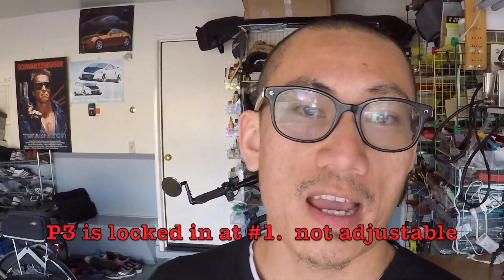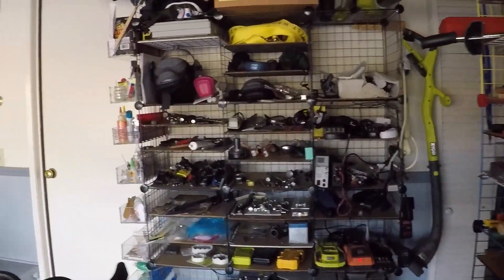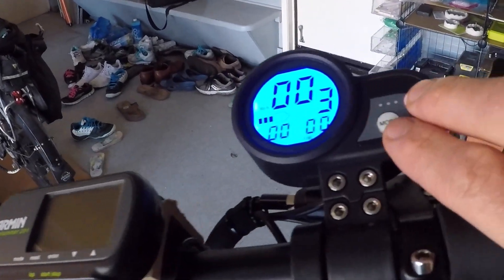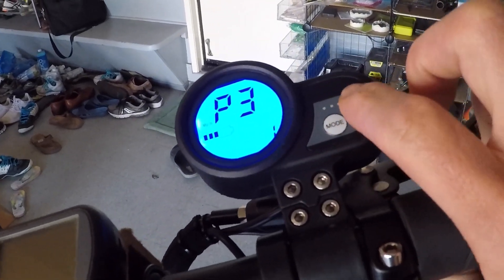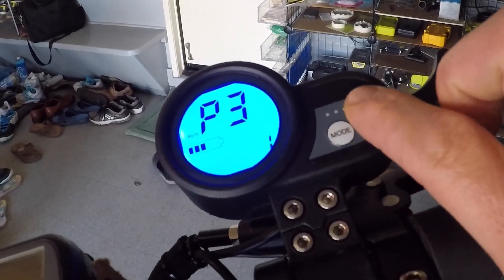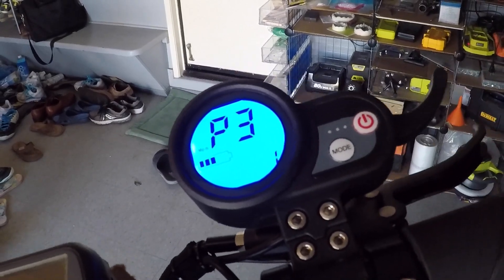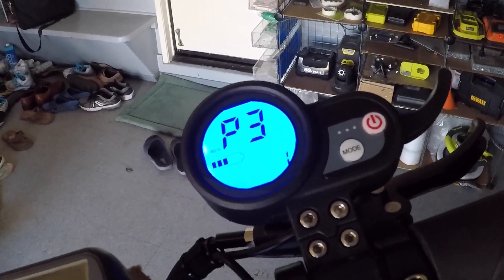Honestly, I don't know what P3 is, but it doesn't matter because it's immutable — you can't change that value. If you enter P3 and press mode or power, you can't change it. P3 is always 1, no matter what it means.